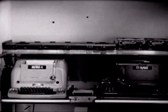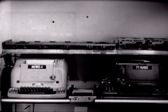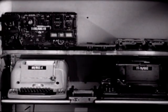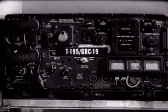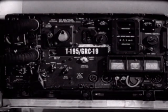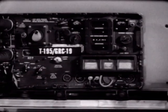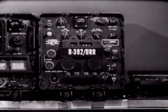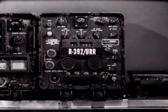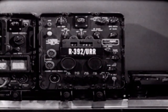Next we will add radio equipment for transmitting and receiving the teletypewriter traffic. The transmitter we will use is the T-195; it will also provide voice and continuous wave communication facilities. Next to the transmitter we will mount a receiver — the R-392 — which will receive voice, continuous wave, and frequency shifted keyed signals.